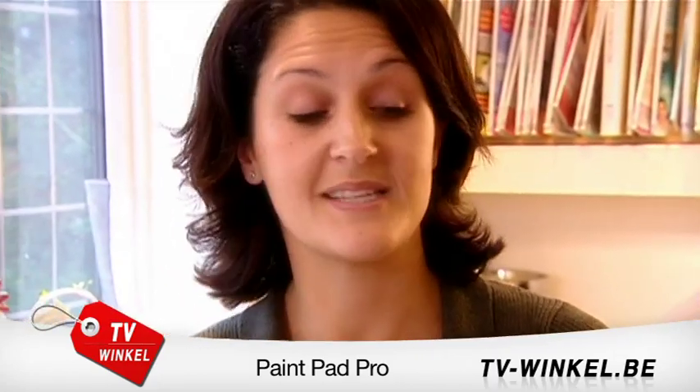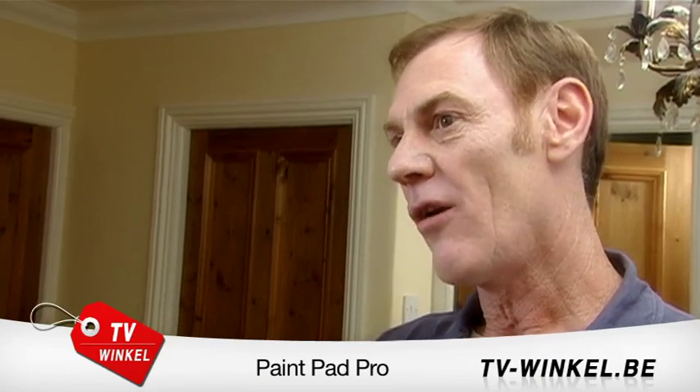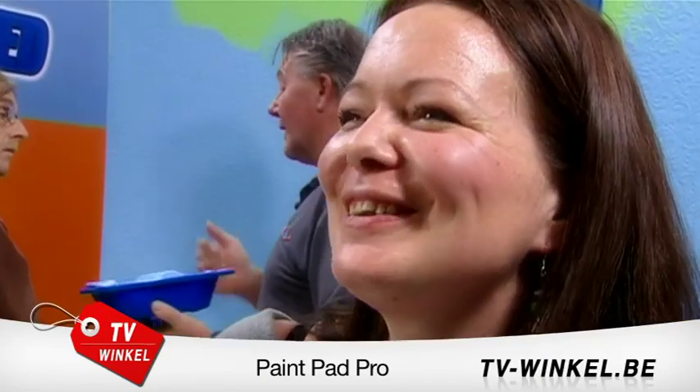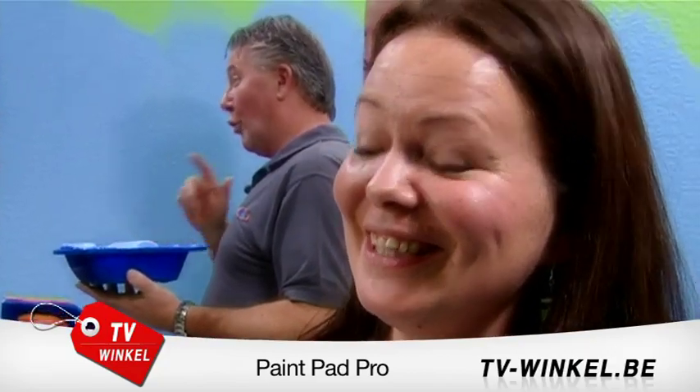What I like about the PaintPad Pro is everything you need comes in one pack. There's no mess, it's smooth, it's effortless. You can get the paint onto the walls very easily — it's very simple for anybody to use. I've got to be the muckiest decorator in the entire world and I managed to get none on me at all, even with a grey jumper.